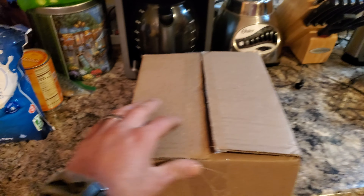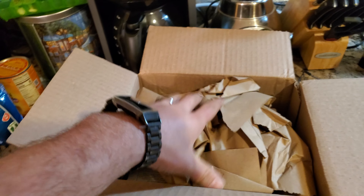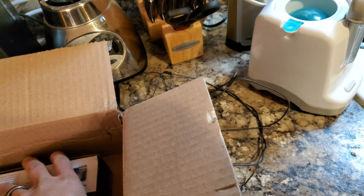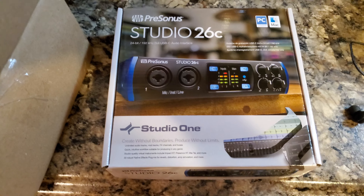So let's open up this new box. Here we go — I already cut it, but I didn't look at it, so no cheating. Alright, the paper is from Musician's Friend. I don't want you guys to see my address because I don't want any visitors. That's just how I am. Here we go — Studio 26C.